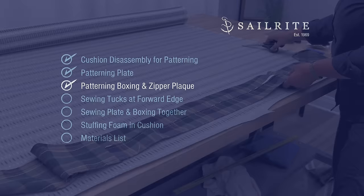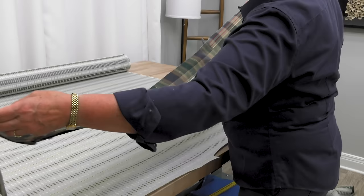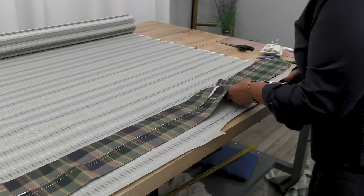Now we'll concentrate on the banding, or boxing, and the zipper plaque. The zipper is made in three pieces with the zipper in the middle and a band on each side. I'm going to take this apart so that I can construct the zipper. Cindy will not cut the fabric, but rather the stitching holding these pieces together.